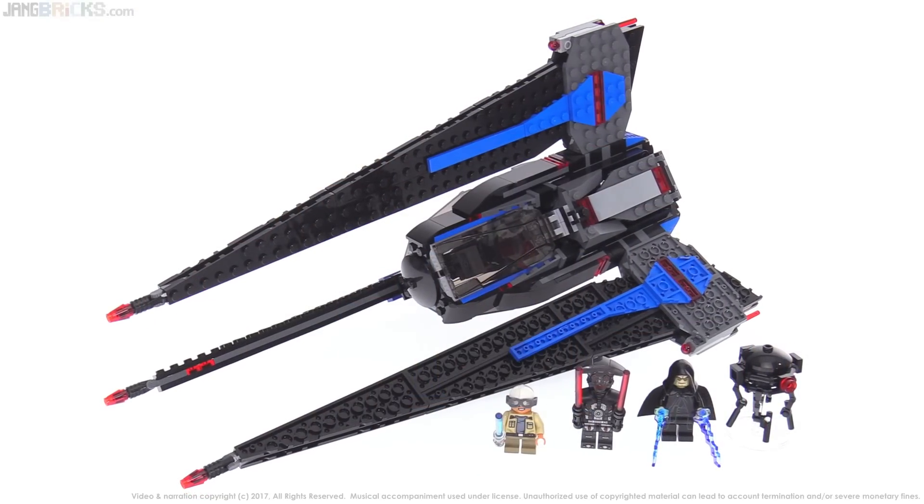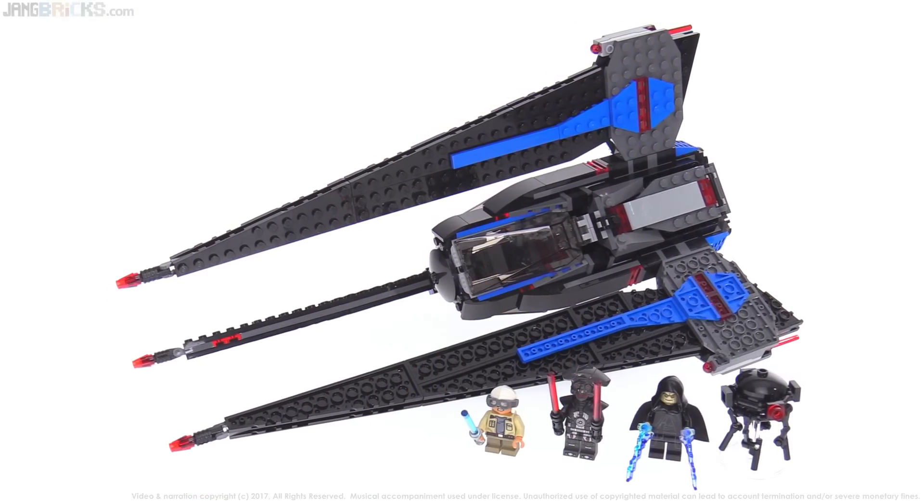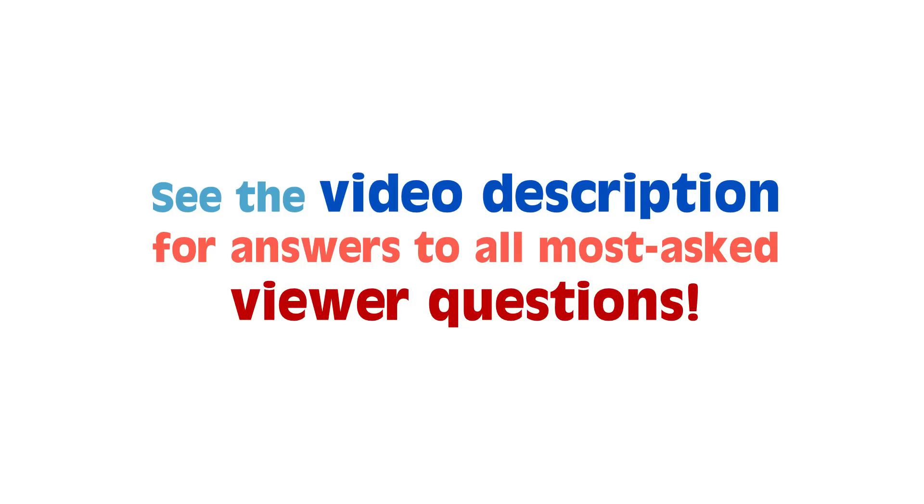Thank you for tuning in to this review. If there's anything you'd like to say about the set, feel free to leave a comment down below, and I'll talk to you again soon in my next video. Bye for now.